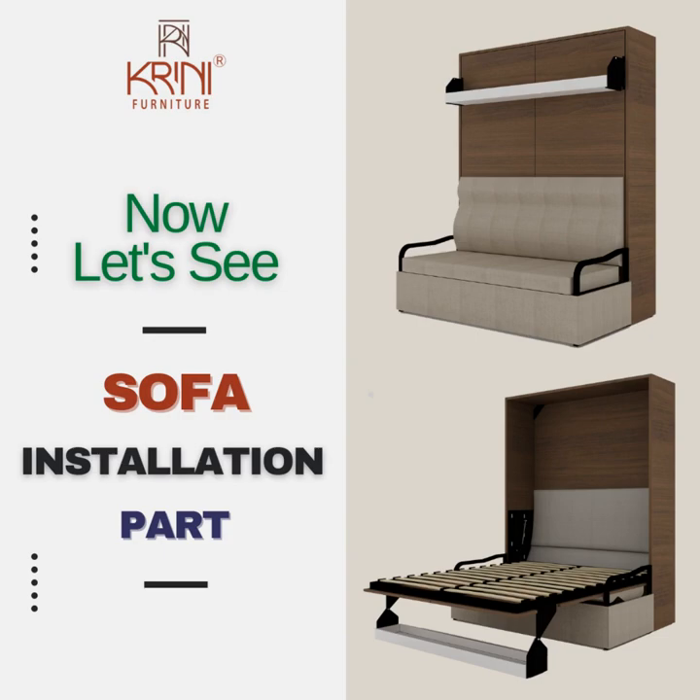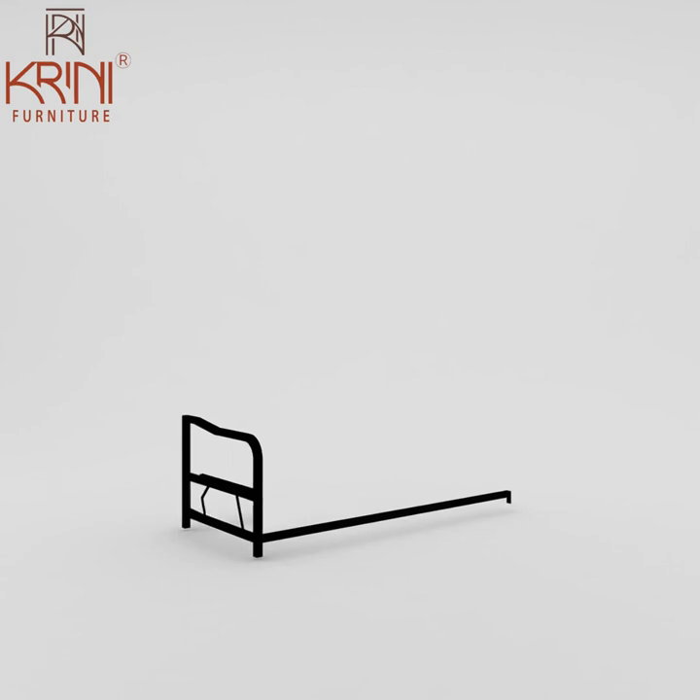Now let's see the sofa installation part. Begin with the left arm — fix the mechanism to the left arm, then fix the horizontal pipes: one lower to the front and one upper to the back. Then attach the right arm and fix its mechanism.